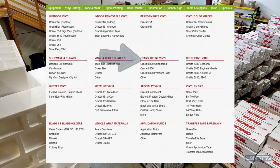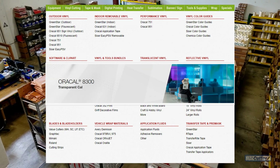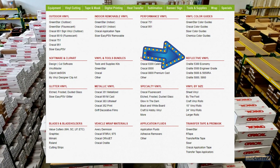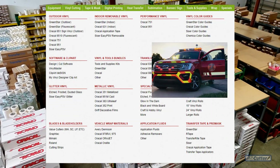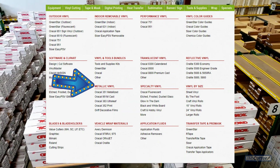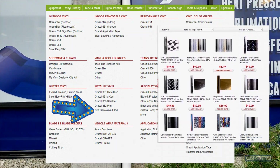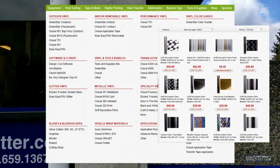Let's take a look at the translucent vinyls — think frosted glass or translucent sign vinyls for a stained glass effect or a backlit sign. Moving on, we have reflective vinyls for when you want something to show up in the dark, like traffic signs. We also have a section just for glitter vinyls. In the metallics section we've got the Oracle metallic I mentioned and some other printable metallics. The big thing to highlight here is the Griff decorative films, which have some nice chrome designs and different patterns that are really neat.